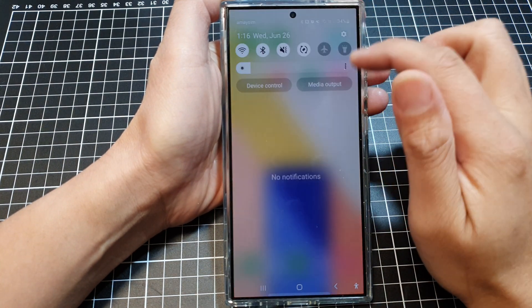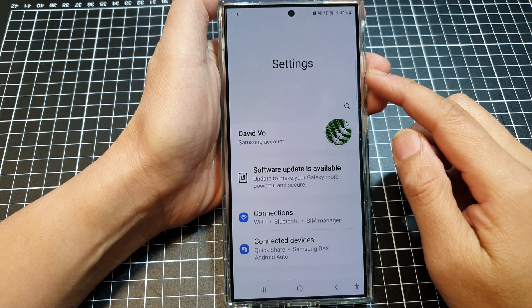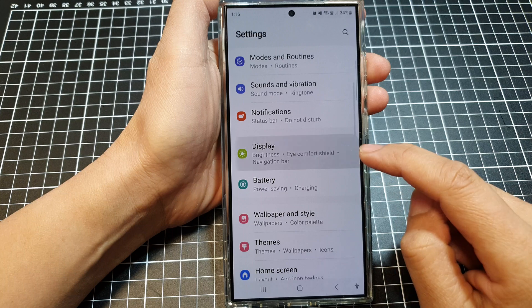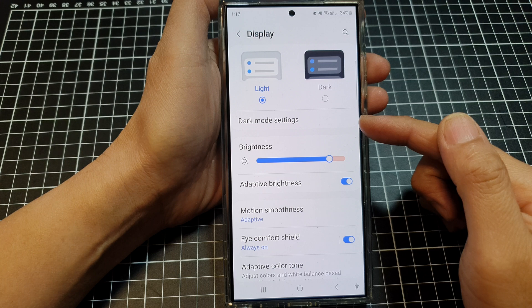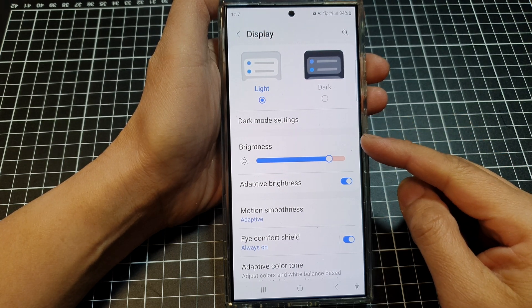Swipe down at the top and then tap on the settings icon. Next, in settings, scroll down and then tap on display. After that, drag the brightness slider bar to the right to increase the screen brightness and see how you go.